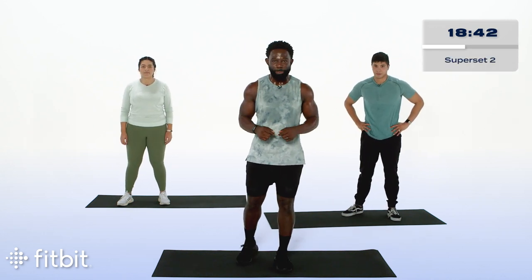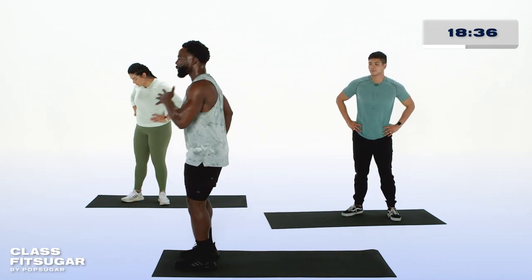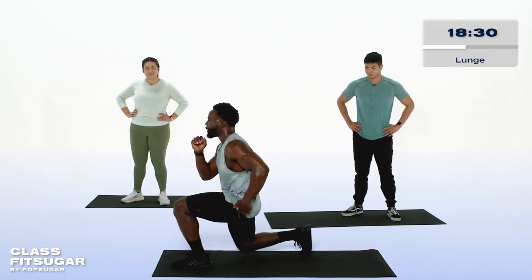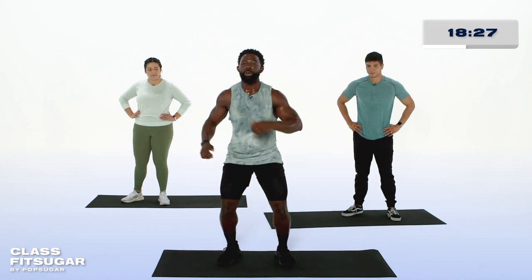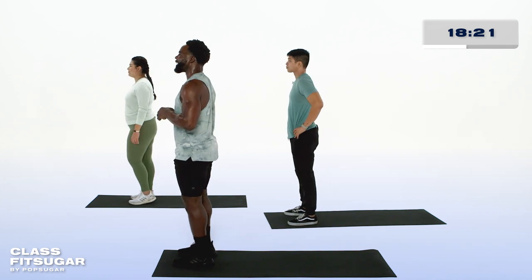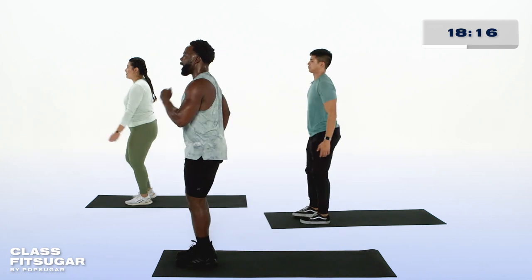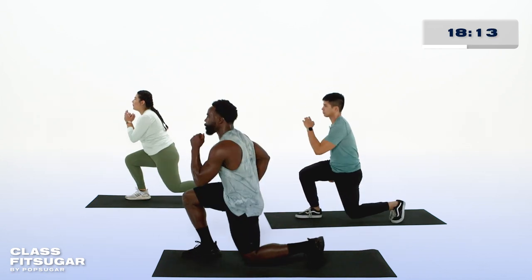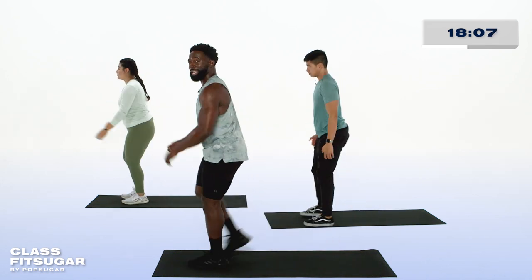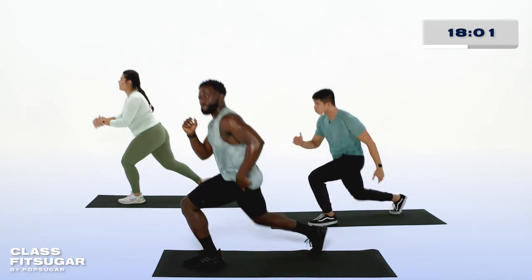In about 20 seconds, we're taking things to our second superset. We'll be starting off with alternating reverse lunges. Find the edge of your space — we'll step back with our right leg, keeping our torso tall, stand up tall, switching legs, driving through that front heel, bringing the back knee low to the ground. Range of motion is yours, so find what feels best. Here we go. There is no pace that you are forced to keep. If you need to slow it down to really make that mind-body connection, it's going to serve you best in the long run.